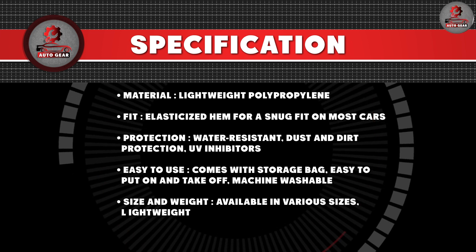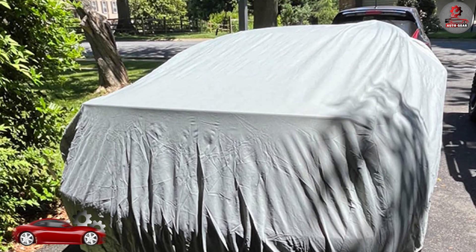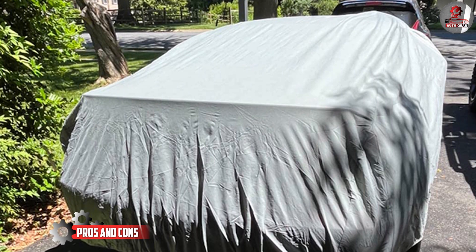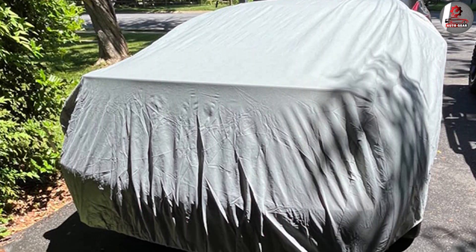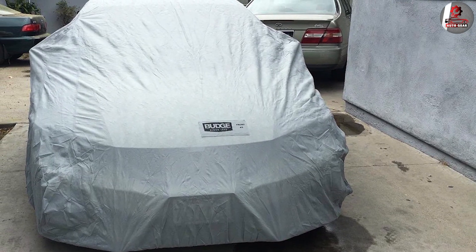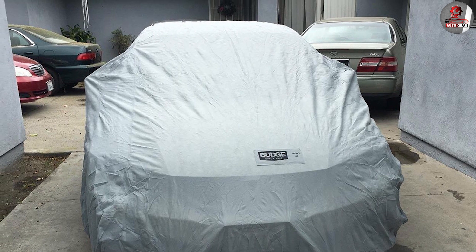It's also machine washable, which means that you can easily clean it when it gets dirty. Let's go over some of the pros and cons of the Budge Light car cover. One of the biggest pros is its affordability — it's a great option for those who are on a budget but still want to protect their car. It's also easy to use and provides protection against the elements.